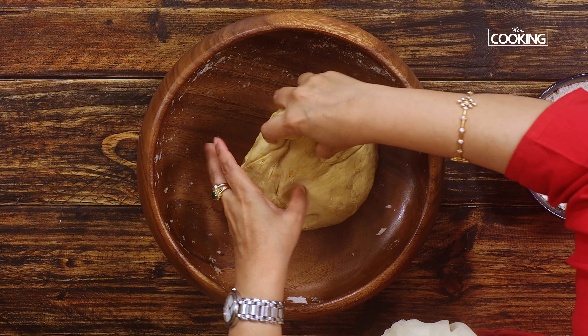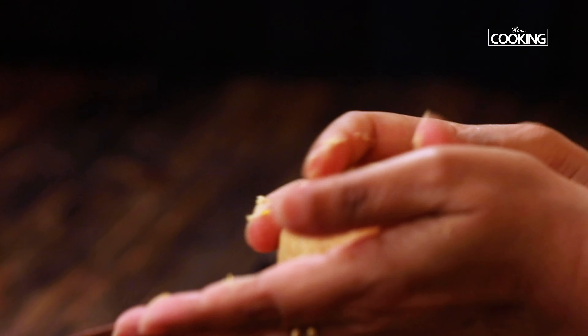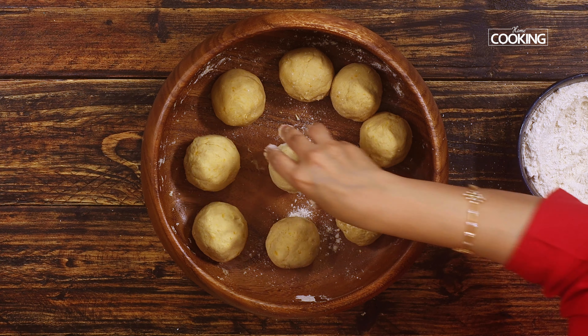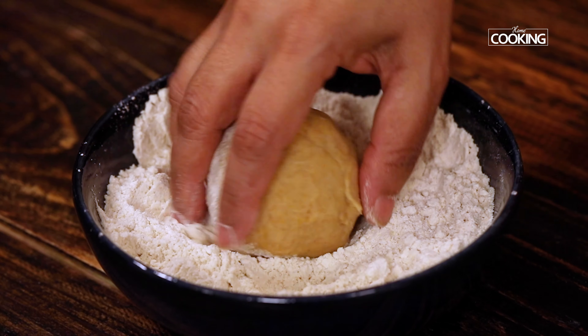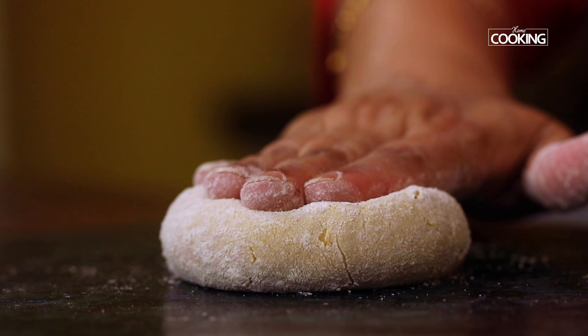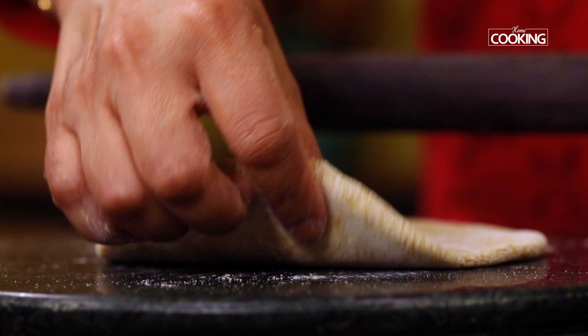Divide the dough into equal-size dough balls. If you feel the dough is a little sticky, you can always dust it with a little bit of flour. Dust the dough ball with some flour and gently roll it out. We are going to make these nice layered parathas.